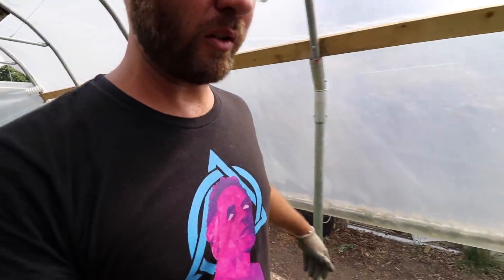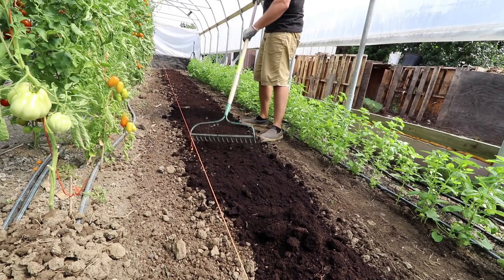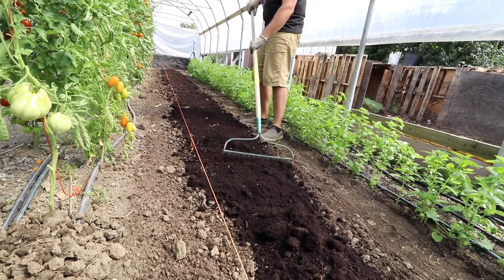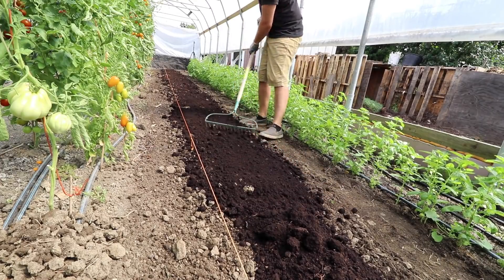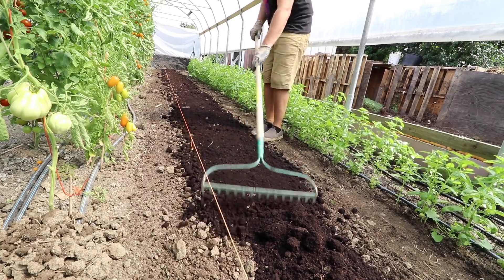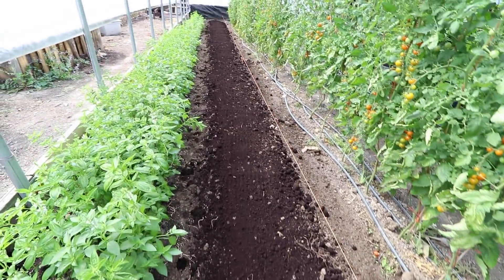When I'm raking this compost in, I'm being very careful not to mix it in — I'm just keeping it on the surface. That's what I want because I'm going to get really good germination that way, and I keep all that good organic matter on top of the soil. That's just about done — and now I'm going to plant my carrots directly into this compost.